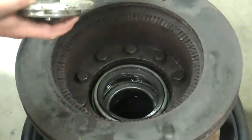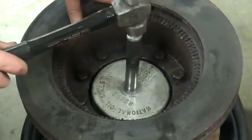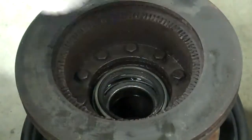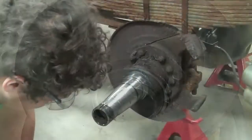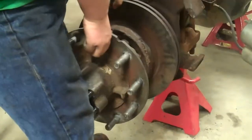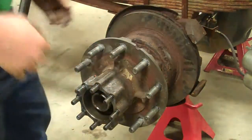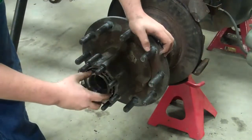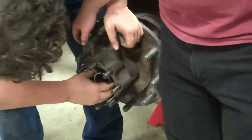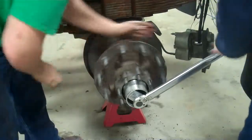We've already put the oil seal and the inner bearing in, so now we're going to use the seal driver and put it together. Now we're going to put the hub back on, then put on the inner bearing. Now we've got to torque the adjusting nut down to 200 foot pounds.